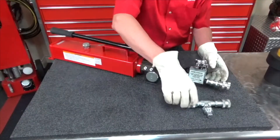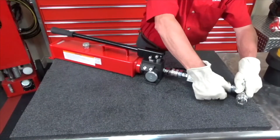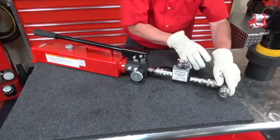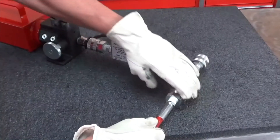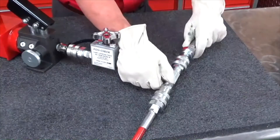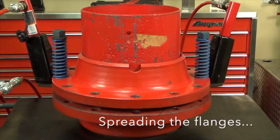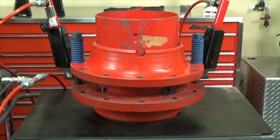Then we're going to connect the T and connect the hoses to the T. Next, insert the flange spreader feet into the side of the flange.